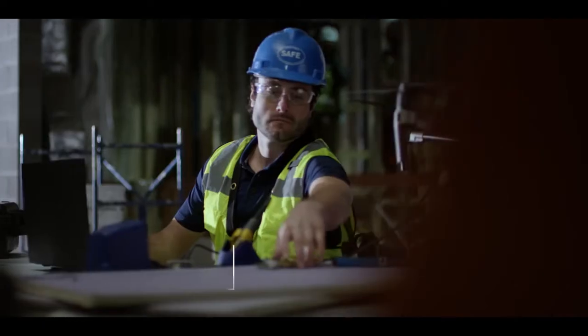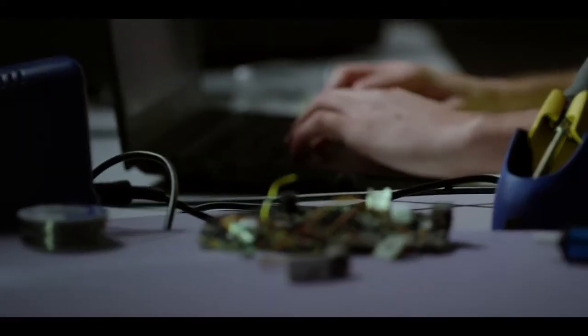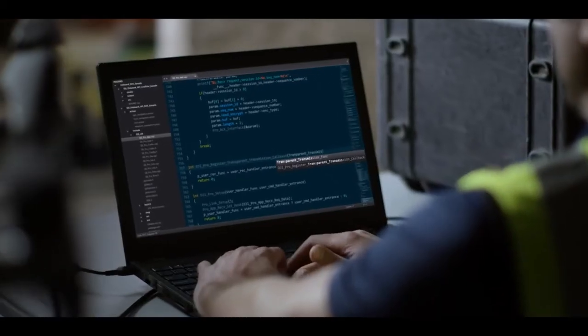Modular expansion ports add extended compatibility for custom hardware, so you can build a data collection beast that speaks your own language.